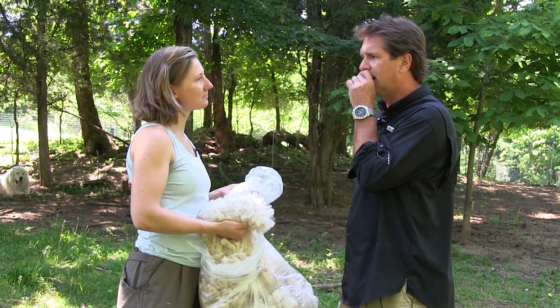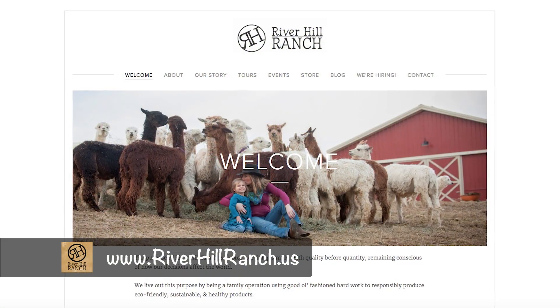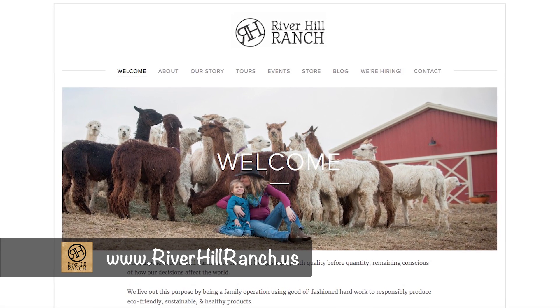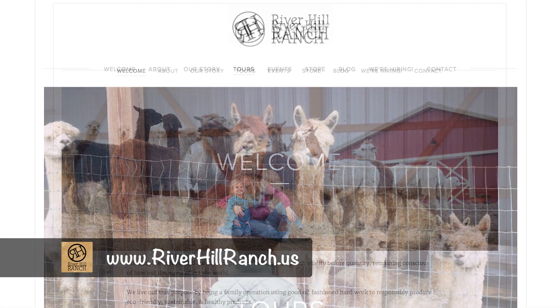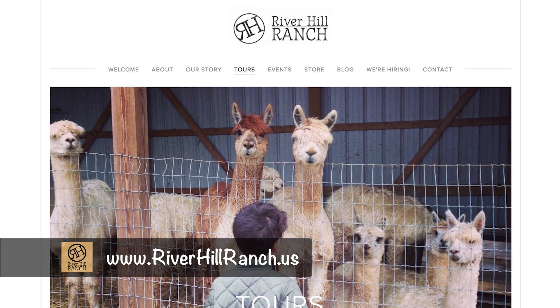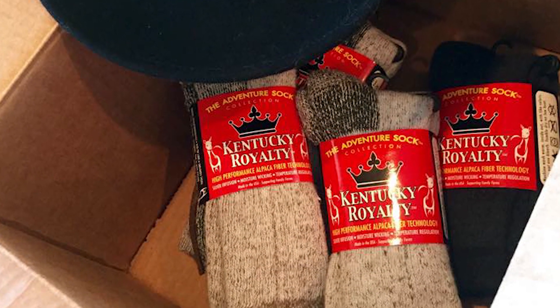Right now somebody's saying, I want to go out there — how do they find you? Look up our website: it's riverhillranch.us. We have a tab there where you can click and learn about the tours, the times, and all that. And even though we may not have our own product in the store right now, we have socks, hats, gloves, sweaters, even dresses.